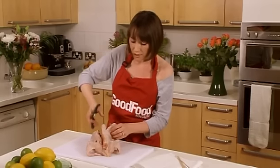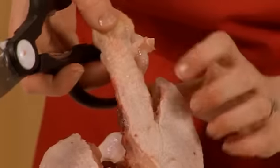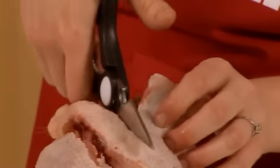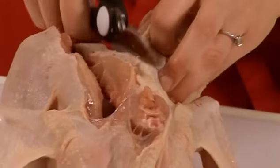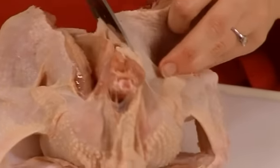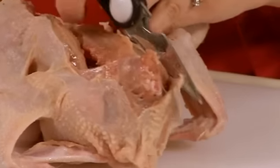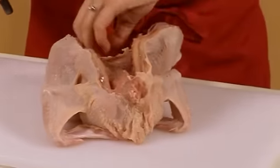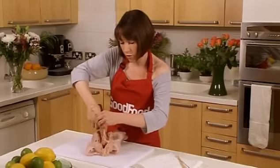Now cutting down the other side, just the same as the first side. You've got this middle backbone and you can see it's coming out now — through these ribs, right to the end, coming out at the neck. And there we go.